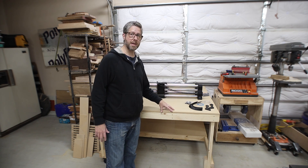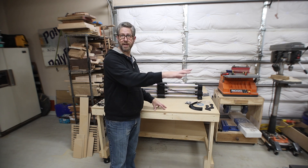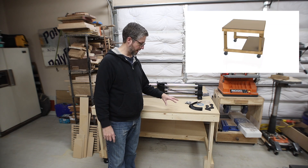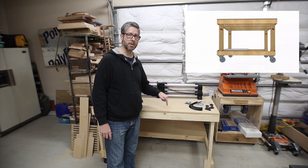I want to mention I'm going to be using this table as my CNC table, but it could work really well as an outfeed table or just a workbench. I'll leave a link below to this build — I published a video on making it and I've got free plans available, so go check that out if you want to make this.